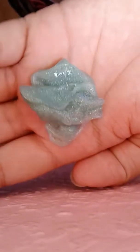Then I also have this one, which is lemon lime glitter. It's greenish-bluish, kind of like an aqua color, and it's glittery.